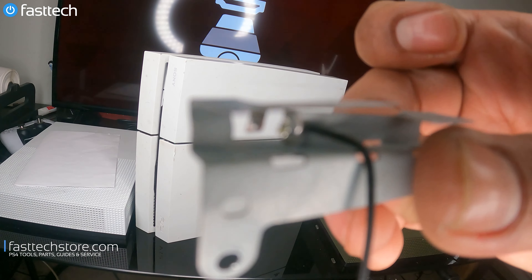Here's the PS4 that we're working on today. This is a CUH-1115 system. It's sold in other countries as a CUH-1100, and a variation of this is the CUH-1001 or the 1000, which came before it. They're very, very similar with slightly varying parts.